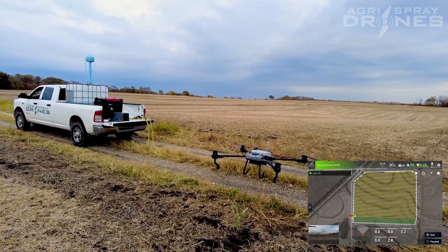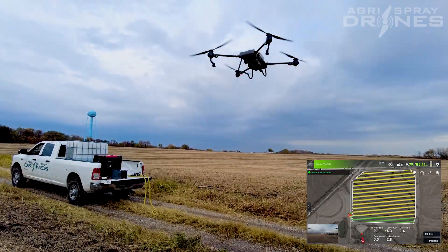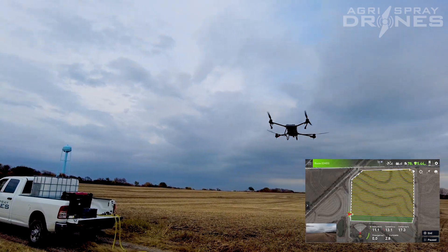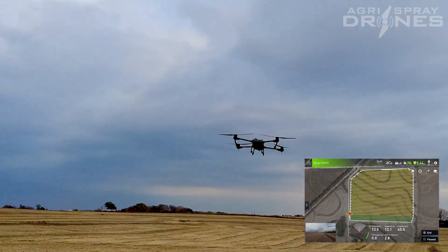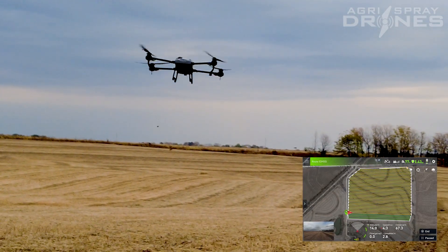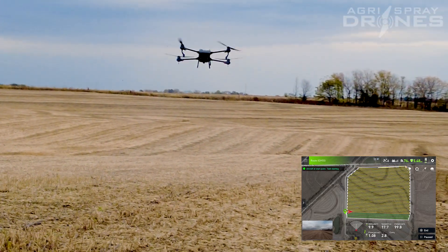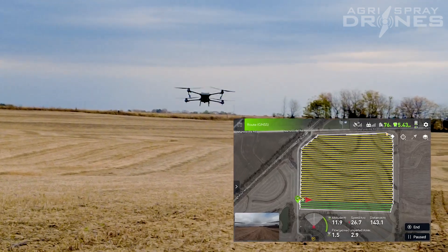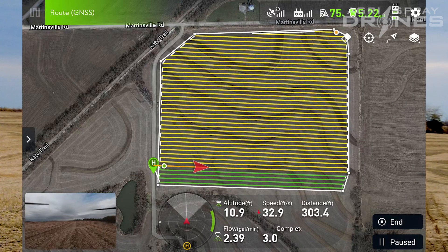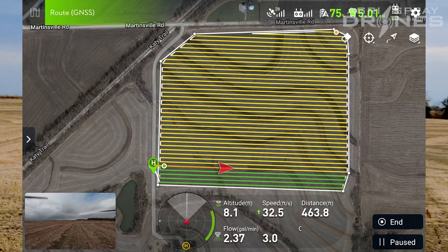So there we go. We did about two and a half acres that last flight, and our cycle time was about five and a half minutes. The drone's going to go back to where it left off. It's going to lower down to 10 feet. You can see the terrain following on the T20P working right now — it's going downhill, we have it set to about 10 feet, and it's keeping that pretty well. It's going back up the hump in the middle.